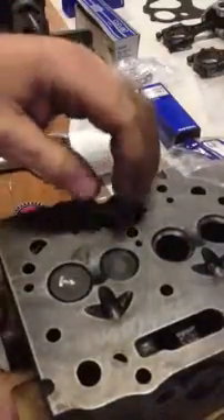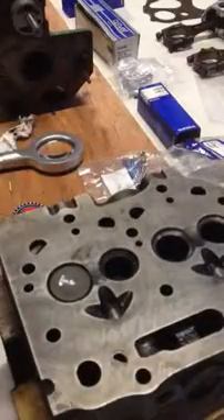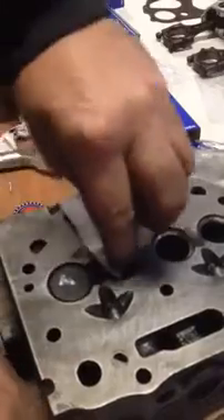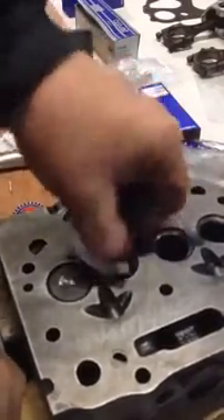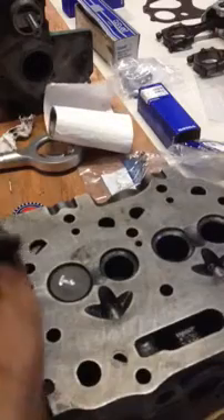You just keep doing this until you get a nice finish, but you don't overdo it either — that's the other thing. You've got to be careful that you don't go mad. Just do enough to get a nice little dull edge all around, and you know that it's making a good seal.